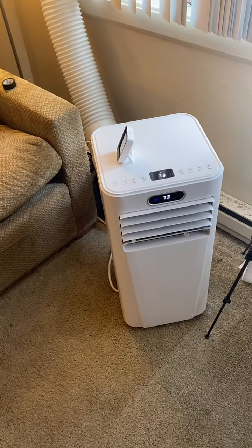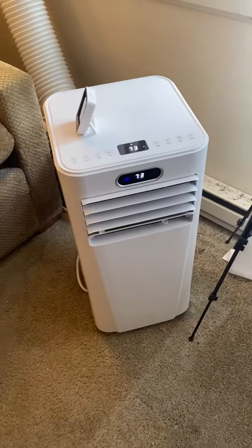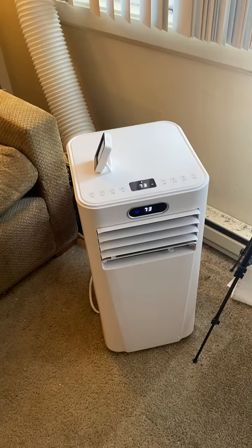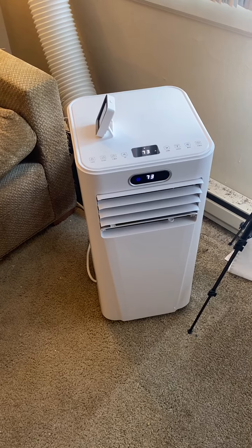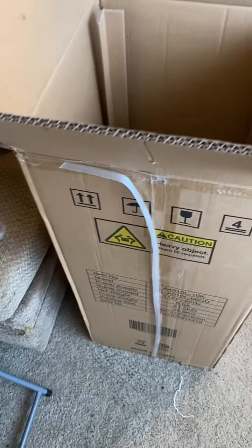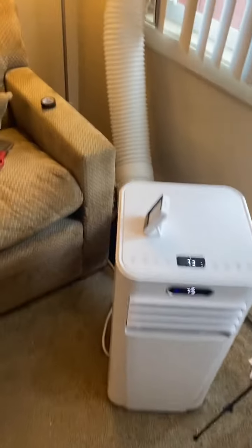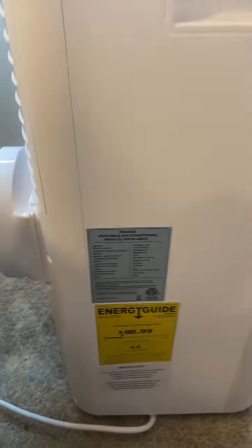I'm going to give you an overview and review of the Joy Pebble portable air conditioner, available on Amazon right now for about $300 altogether with taxes and shipping included to get it to your door. It comes in a box like this without any extra packaging, sent direct to the consumer. Joy Pebble is the distributor and the manufacturer is listed as Kiss Smile.